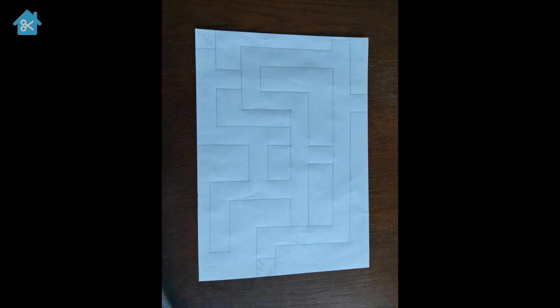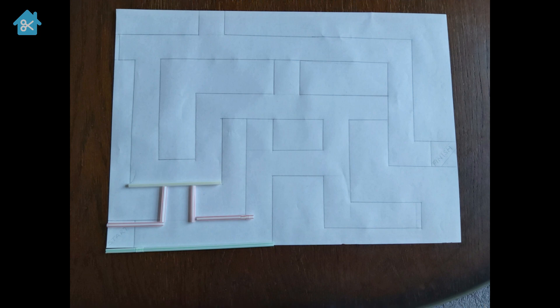The first thing we need to do is mark out our maze on our piece of paper. Be sure to make some dead ends in there as well, so it's not too easy. Then once we've done that, we can start cutting our straws down to size.